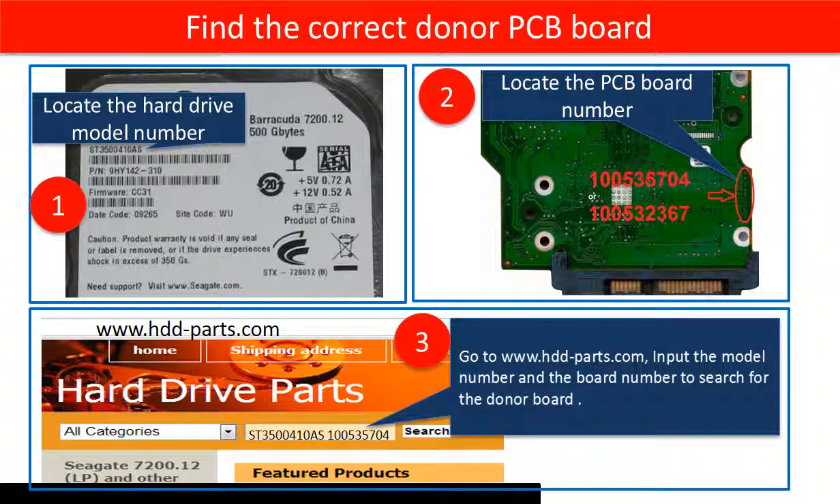To find the correct donor board: first, locate the hard drive model number; second, locate the PCB board number; then go to www.hdd-parts.com and input the model number and the board number to search for the correct donor board.